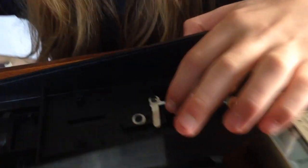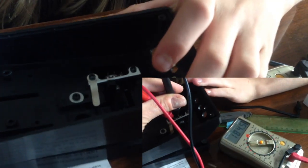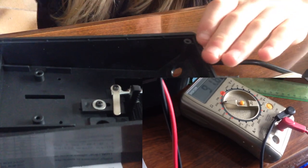When you move it, a little thing will turn a knob, and that's turning something inside which is like a resistor. When it's in one position it's not letting through any power at all, but when you push it the other way it's letting through as much power as it can.